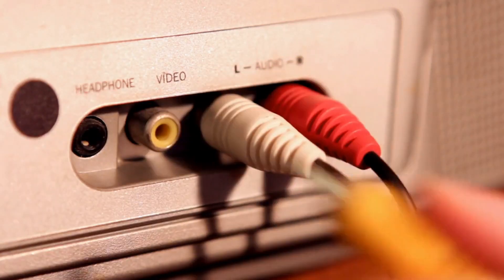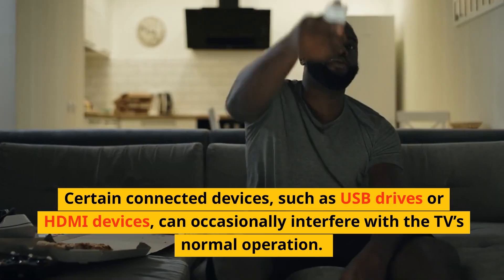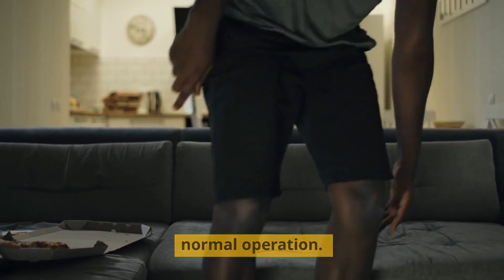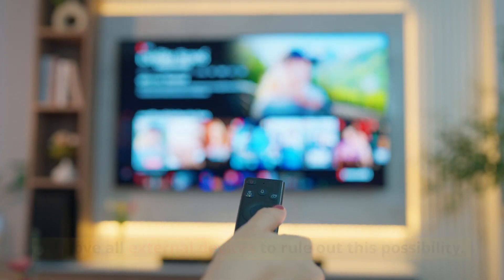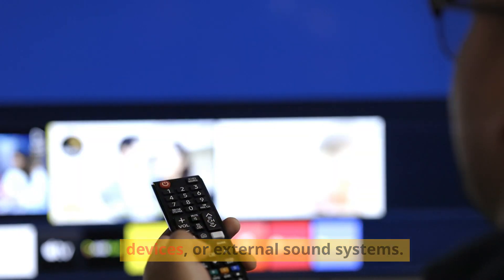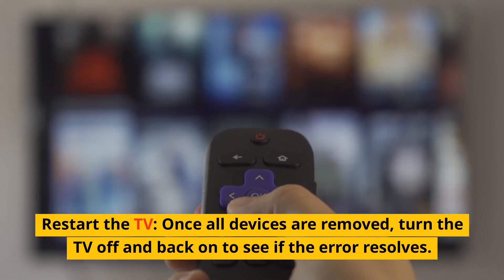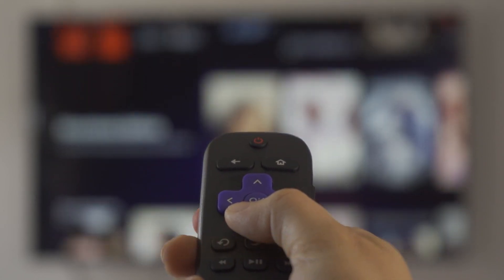Remove connected devices. Certain connected devices, such as USB drives or HDMI devices, can occasionally interfere with the TV's normal operation. Remove all external devices to rule out this possibility. Unplug any HDMI cables, USB devices, or external sound systems. Once all devices are removed, turn the TV off and back on to see if the error resolves.